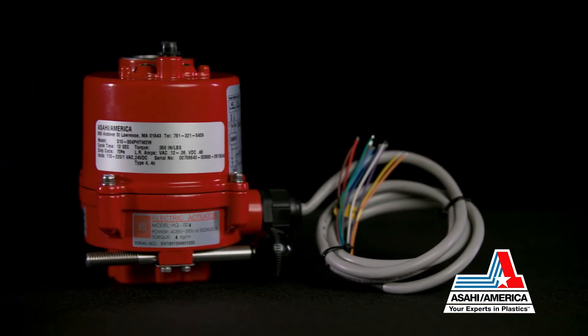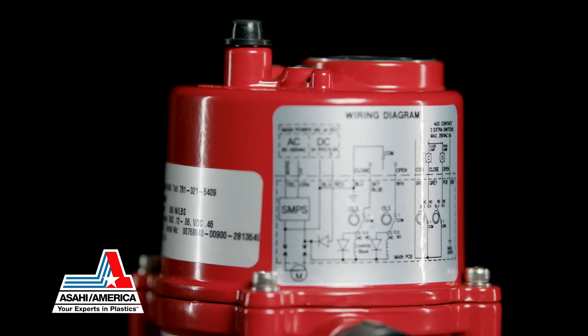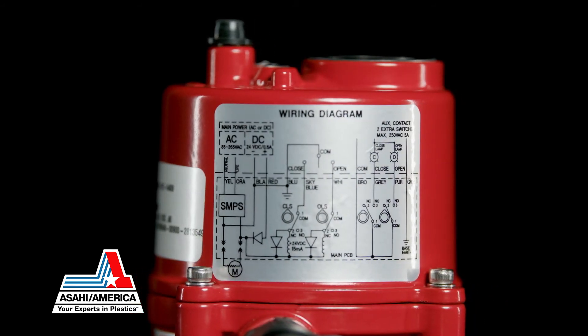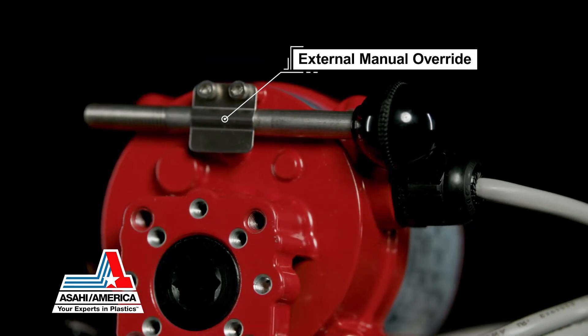Each state has an electrical code which must be followed during installation. An easy-to-follow wiring diagram is available on our website to ensure safe installation and operation.